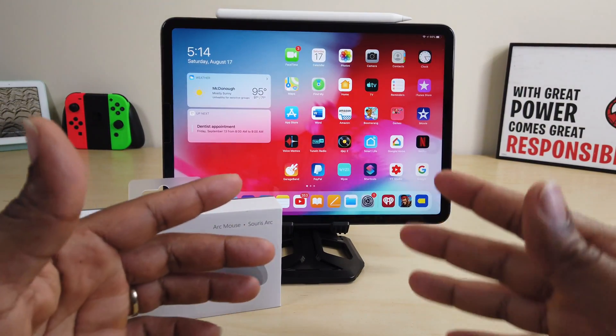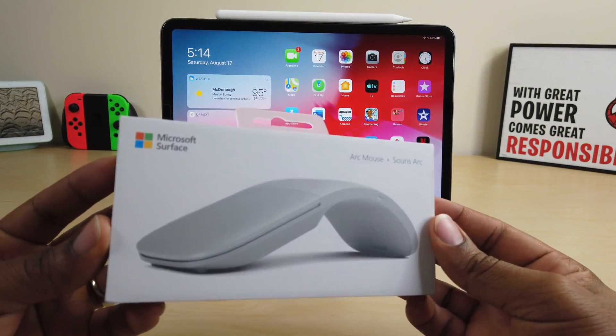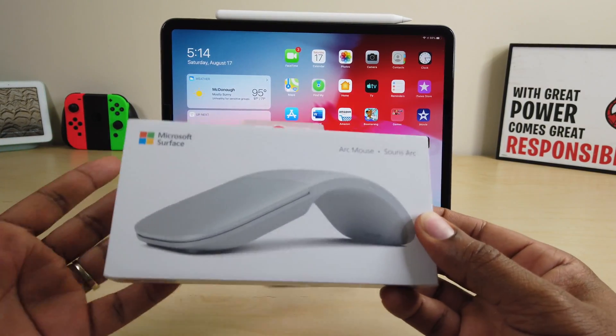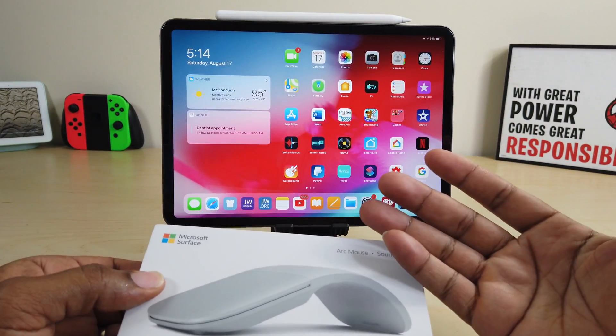What's up guys? Average Tech Guy here and today we are back with another review and finally, this is it. This is the Microsoft Surface Arc Mouse. We're going to do a quick review with iPadOS. Let's check it out.